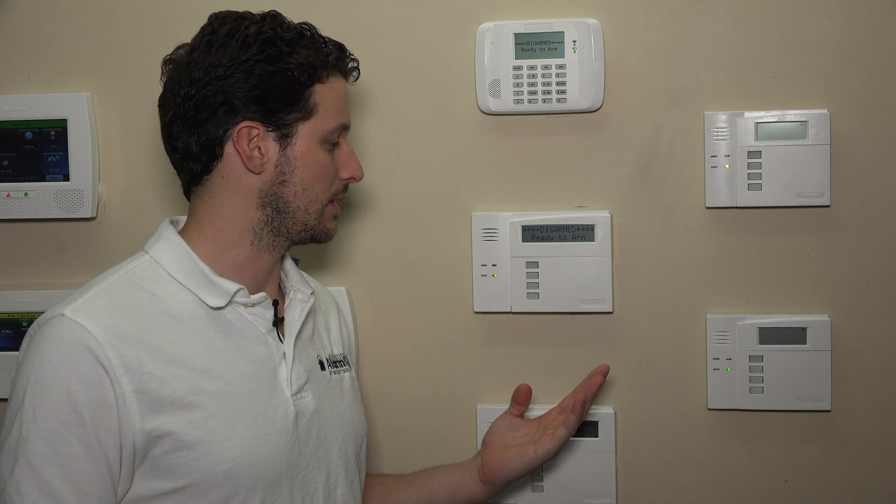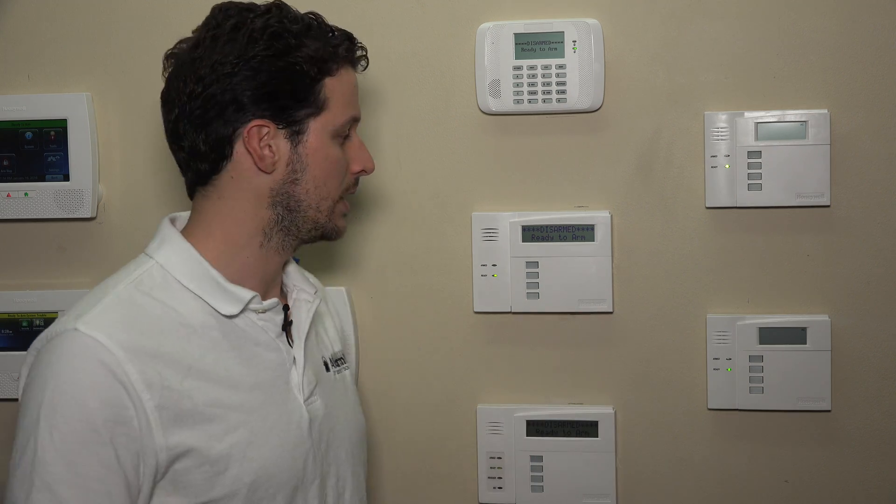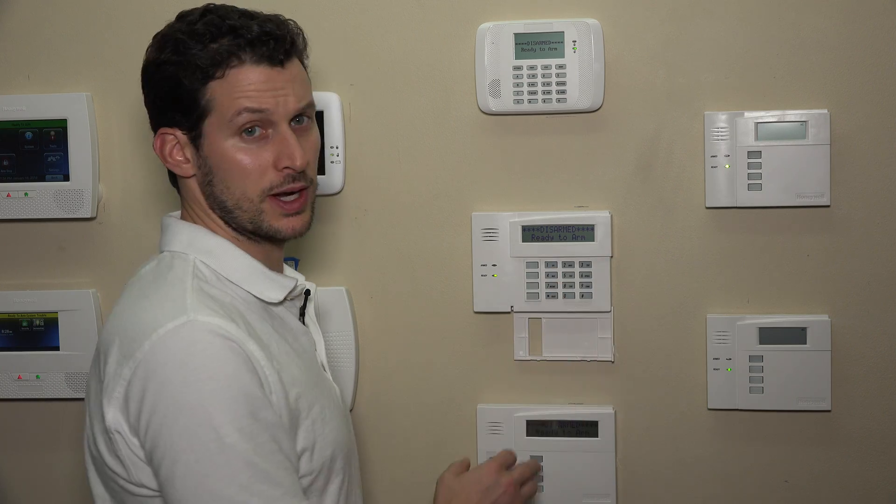We'd like to pop into programming and show you how to enable this feature. There are two entries: one for the number of minutes the system will allow to pass before the trouble is issued, and the second for whether you want that trouble to voice enunciate or come through the speaker on your keypad as well as show on the display.